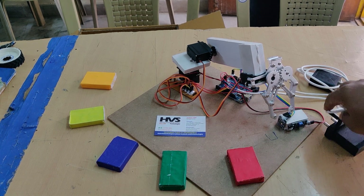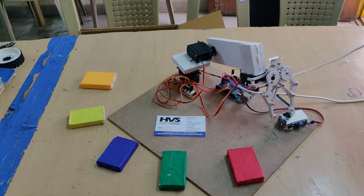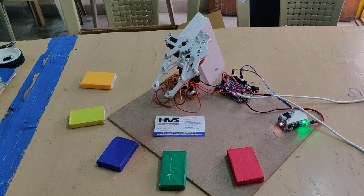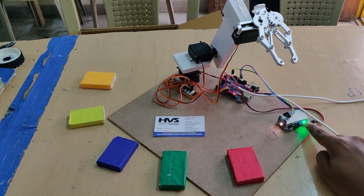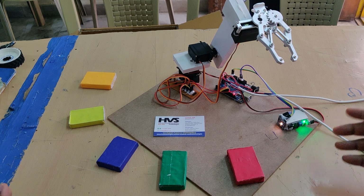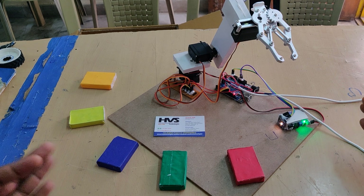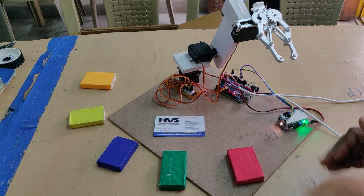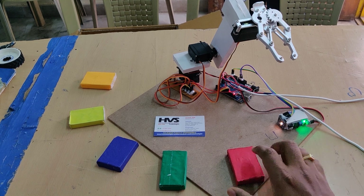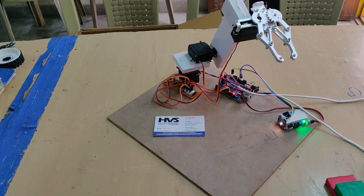Let us see the demonstration. First, power on the adapter for the servo motors and Arduino. After that, the arm will come to the zero position. The IR sensor has two LEDs — one is a power indication and the other is for object detection. If the second light is continuously on before placing the object, check for external lighting such as sunlight falling on the IR sensor, or any obstacle in front of it. Check this LED indication before starting the demonstration.